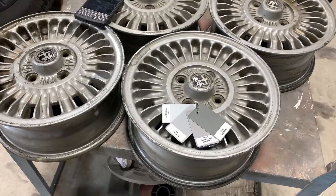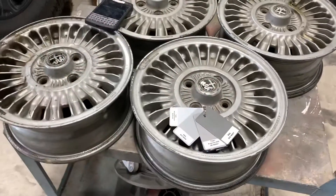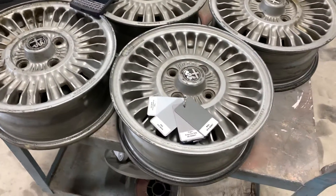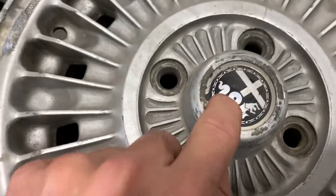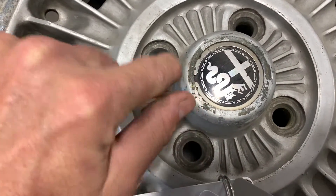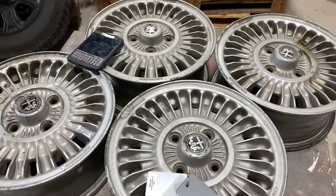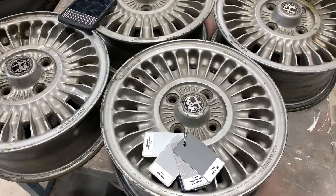If you can just tell me what you want, Joris, I'm going to blast the wheels this weekend. I'm going to take out these center caps — there's a clip right here — I'm going to remove that clip on all four of them and put them in a bag, put them in a small box along with all your stuff.